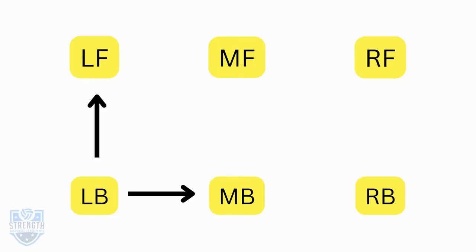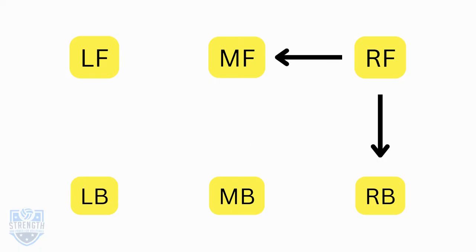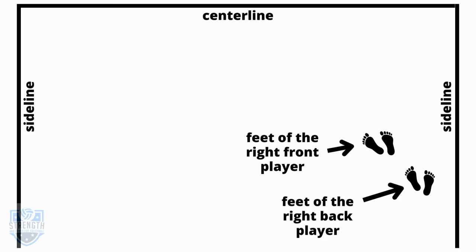When you're left back, you have left front and middle back to worry about. When you're left front, it's left back and middle front. When you're middle front, it's left front, middle back, and right front. And when you're right front, it's middle front and right back.